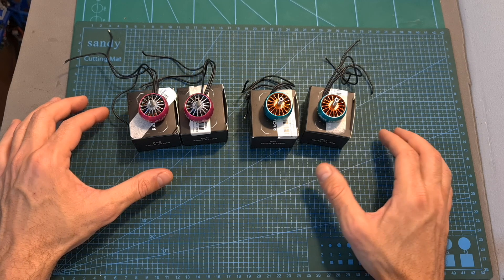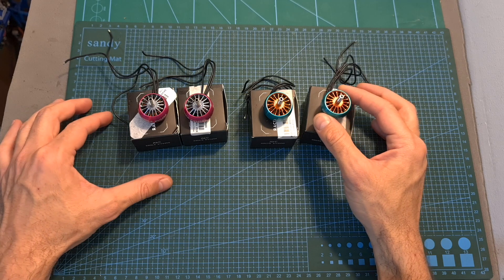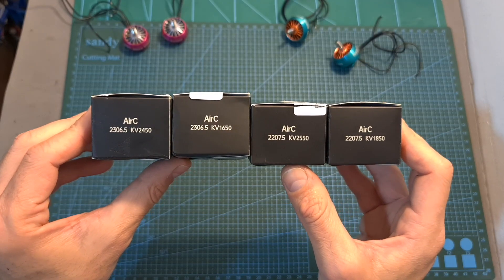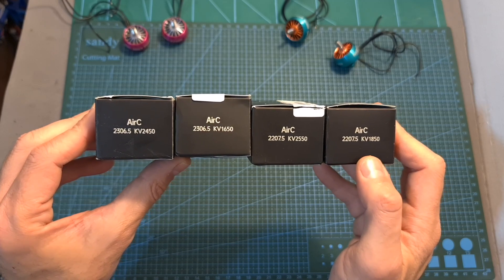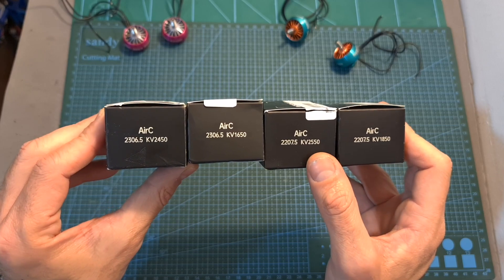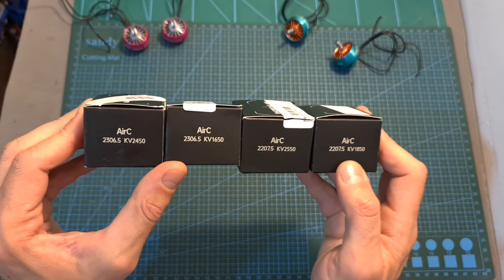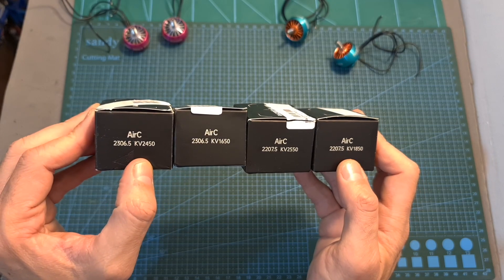The Racerstar RC motors are available in two sizes: the 2207.5, which is more racing oriented, and the 2306.5, which is more designed for freestyle. Both versions are available in two KV options. The 2207.5 motors are available in 1850 and 2550 KV options — one that can handle up to 4S batteries and the second which can handle up to 6S batteries when pushing 5-inch propellers. Similarly, the 2306.5 motors are available in 1650 and 2450 KV options.